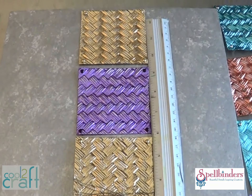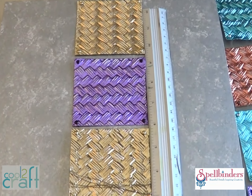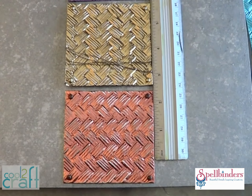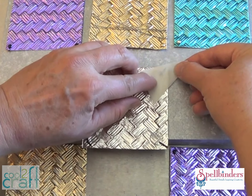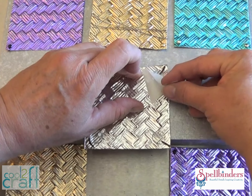I found it was easiest to adhere the center row of squares first because I could eyeball the distance, and then I added the outer rows evenly on either side. I used dimensional glue dots, one on each corner plus one in the center. The dimensional glue dots allow for just that little sliver of space between the foil and the board for the wire wrapping and the brad prongs to rest.